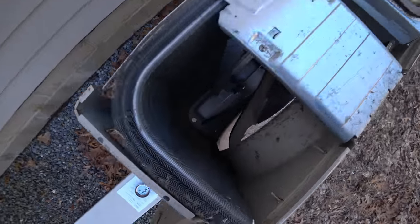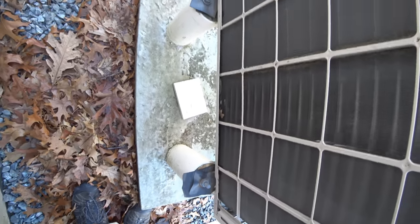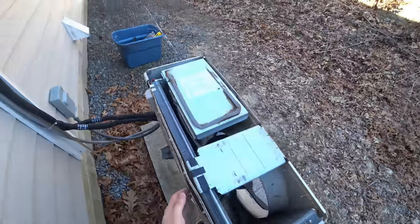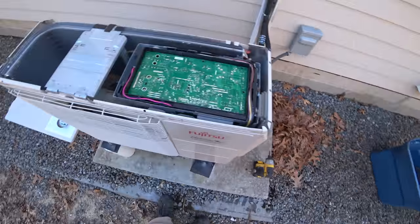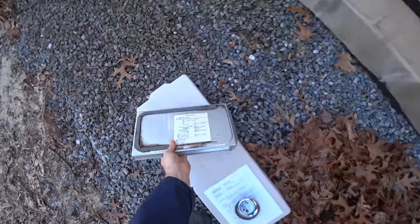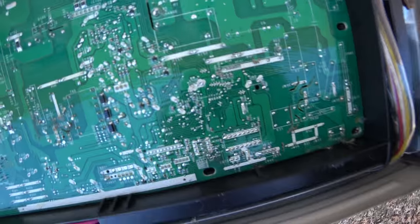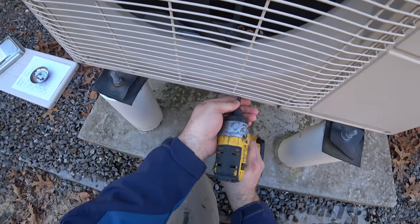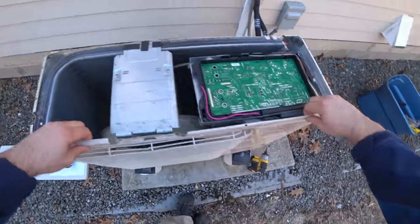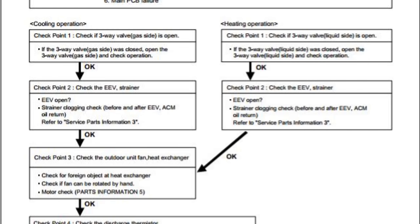I don't see any dead mice. There's something else that's incredibly obvious — this area is really clean. I'm trying to figure out how to get to that compressor, so let me try a couple more screws. Next I need to check if the three-way valve liquid side is open.